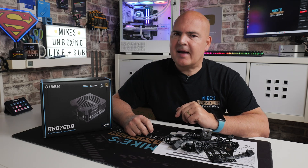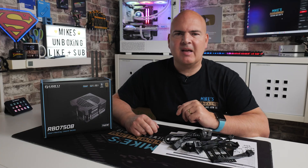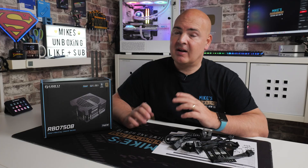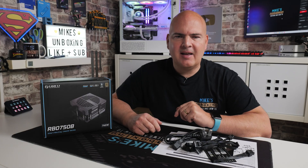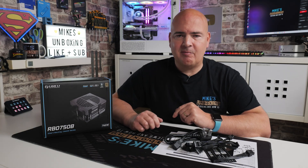Hi, this is Mike from Mike's Unboxing Reviews and How To, and on today's video we're going to take a look at a power supply which, strangely, is innovative. You wouldn't have thought that would be the case here in 2025, but Lian Li have pulled out the stops and made what is otherwise a pretty boring product actually very compelling, and also at a very competitive price.